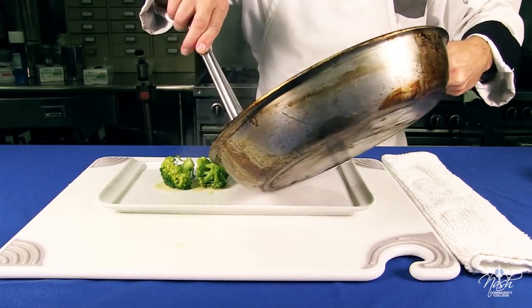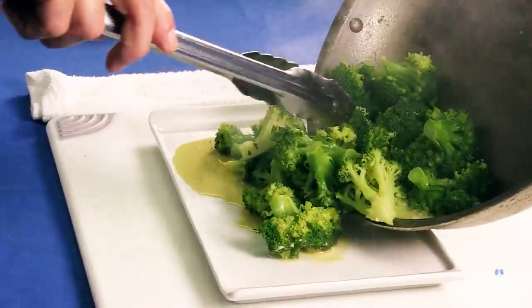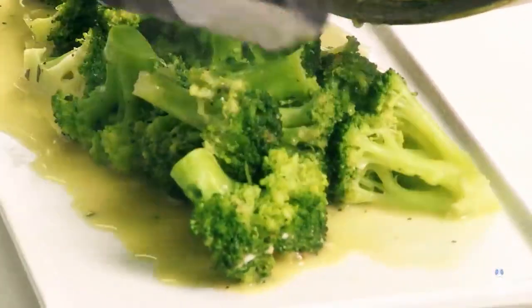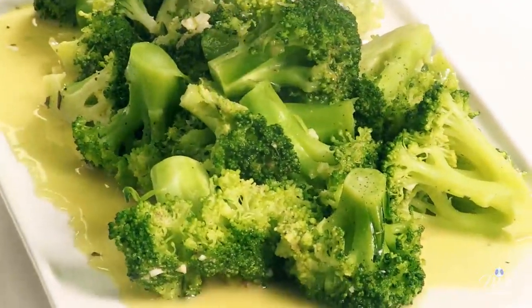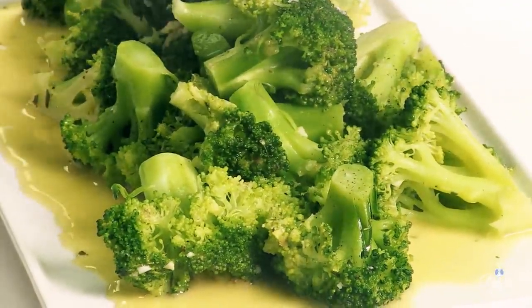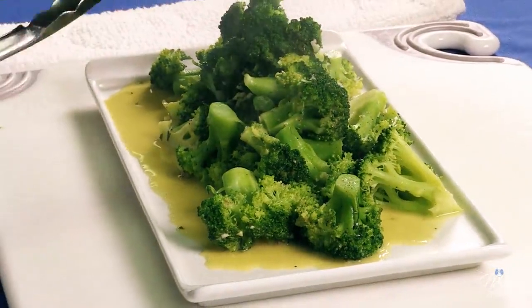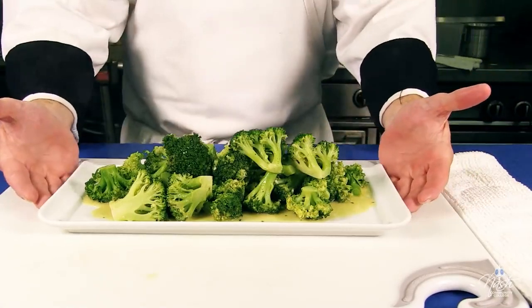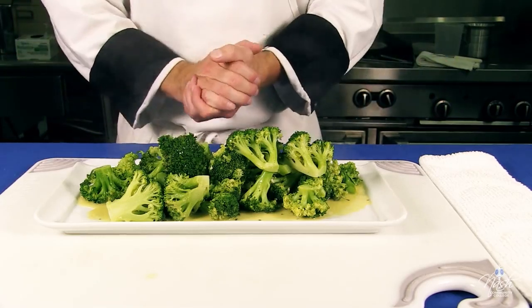Broccoli is ready to plate. Be gentle with your broccoli — you do not want to bruise it. And this is your pan-steamed broccoli, which we finished with a garlic compound butter, but you can easily just finish it with plain butter and it will be just as fine. Hope you enjoy it.